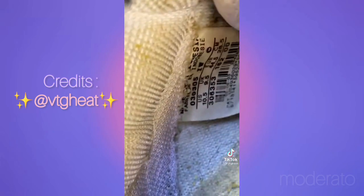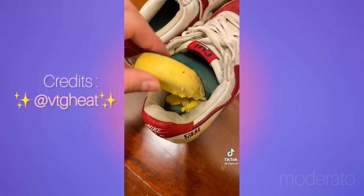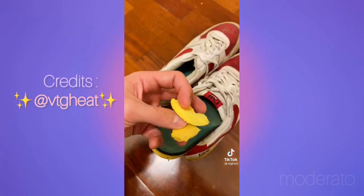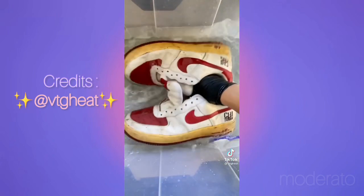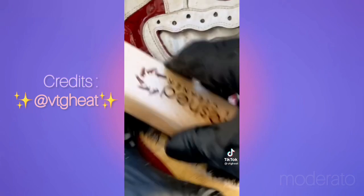They're from 2003, but you can probably guess that just by the design. First thing I did was take out the insoles — these are not the original insoles. They're definitely 20 years old and they're crumbling, so they're going straight in the trash.